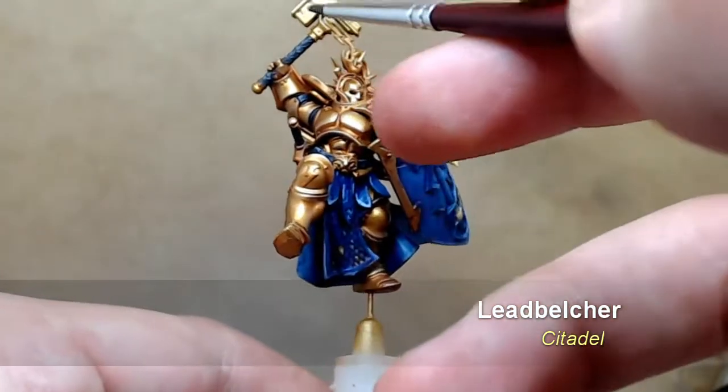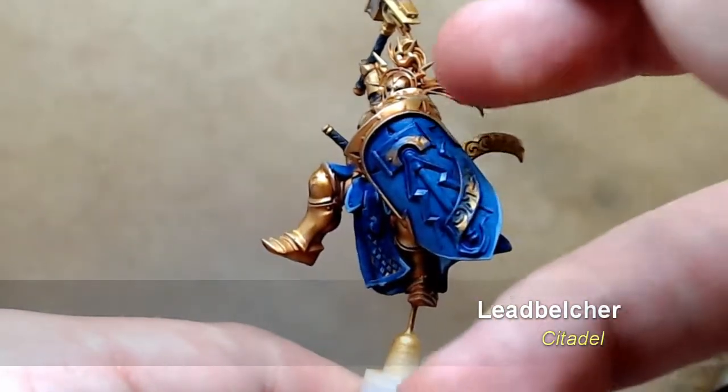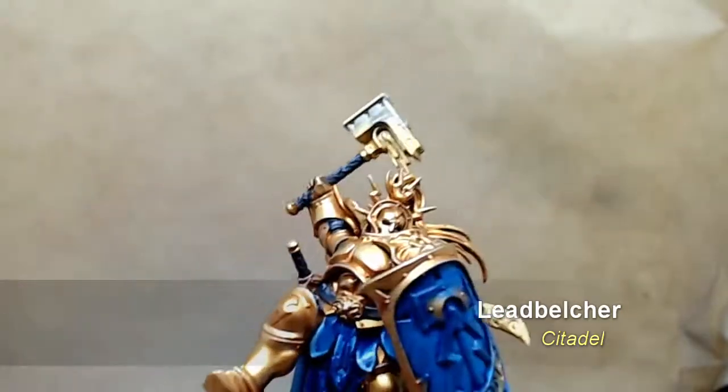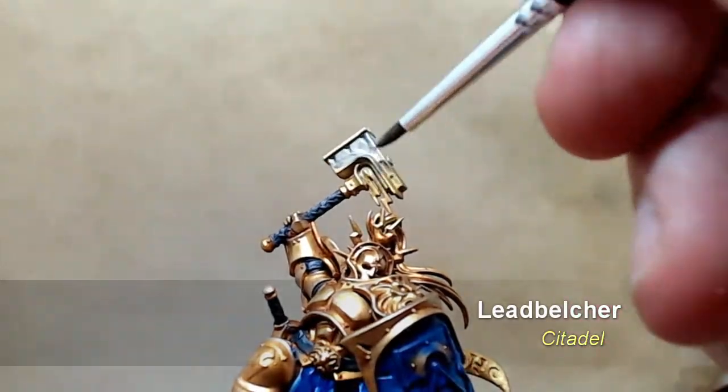Two thin coats to get this to a nice smooth consistency, basically going over the bits like the hammer — the actual hammer, the hammer on the shield — and touching up any of the other metallic areas on the miniature.